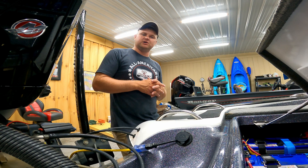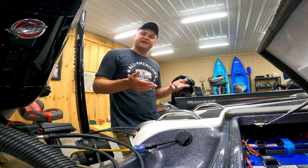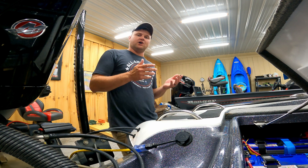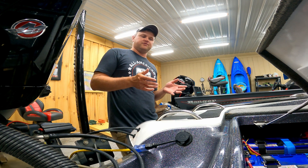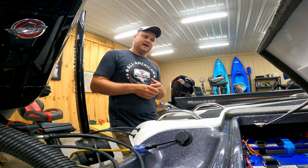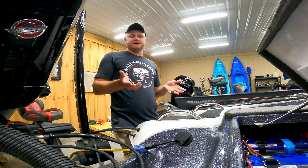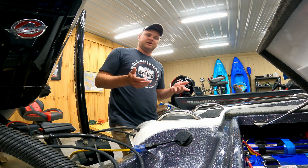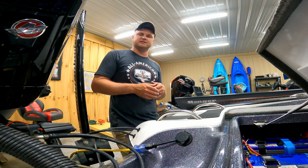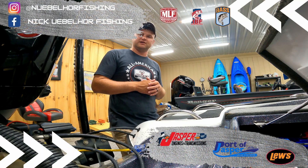Hopefully you guys liked this video and it helped you out if you have to take your batteries out or if a battery goes bad and you need to replace it. I recommend always taking a picture of how the wires were before you start unhooking them, because I've had issues before where you forget where something goes. Hopefully this video will help you connect them back in series when replacing a trolling motor battery. If you liked the video, be sure to like it, subscribe, and we'll see you guys next time.